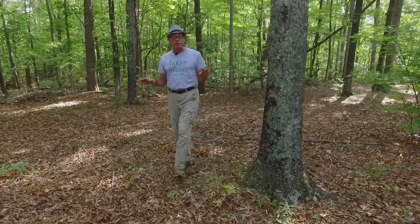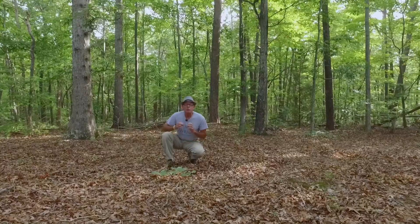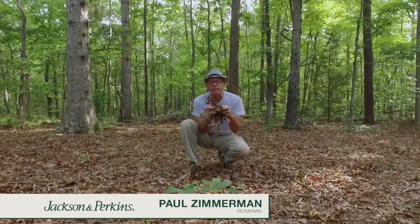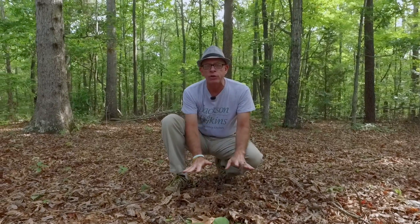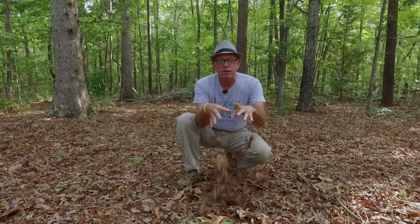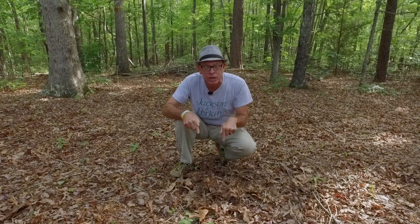The richest soil in the world is found on the forest floor, and it's important that you have that same living soil profile in your own garden. The reason the forest floor soil is so rich is because of all of this organic matter. Every single fall, the leaves come off the trees, fall on the ground, and break down over 12 months to become compost. Then 12 months later, more leaves fall, and this repeats every single year. That's exactly what we're going to create in your own garden, starting with preparing a brand new bed.